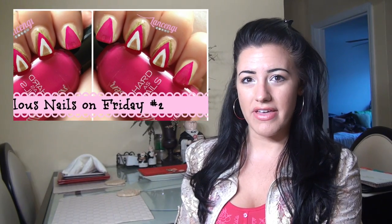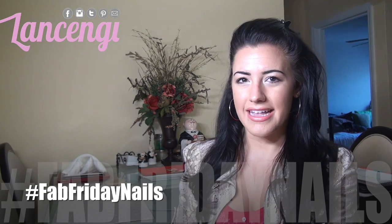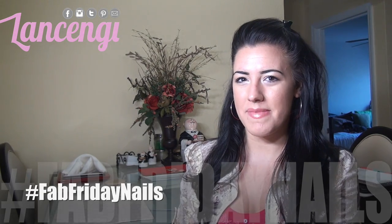You can let me know if you love it by leaving this video a thumbs up. And if you would like to request a nail design for Fab Friday, which I'm going to be holding every other week, you can send them to me using the hashtag FabFridayNails. Let's get into the show stopping mani.